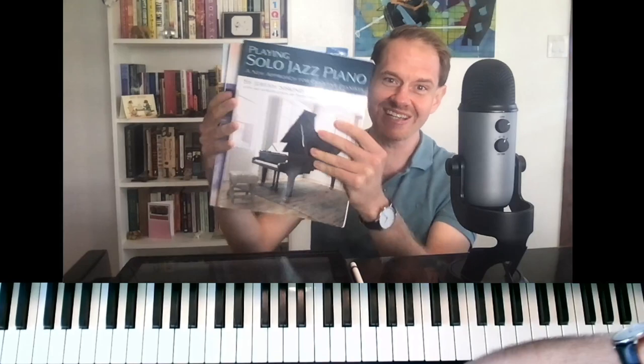I'm really actually the author of these great books: Playing Solo, Jazz Piano, and Jazz Piano Fundamentals, books one and two.